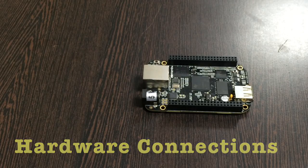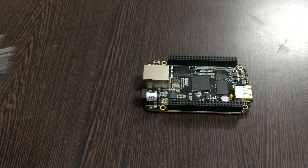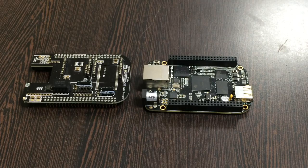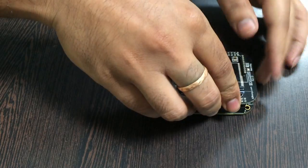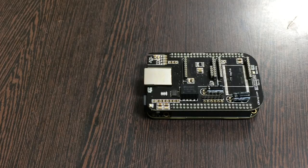Coming to the hardware connection setup: first of all, the requirement is the BeagleBone Black, which you can see on my screen. This here is an I2C shield — it is available on the website controleverything.com. The reason we are using this shield is to make easier connections with other I2C devices. We gently place this I2C shield over the BeagleBone Black and make a connection like this.